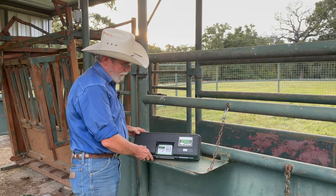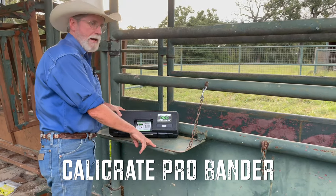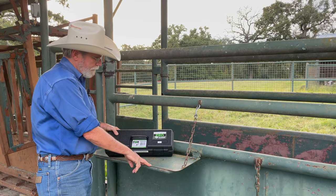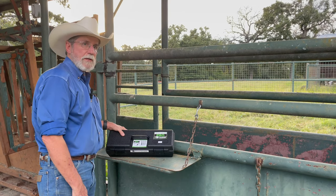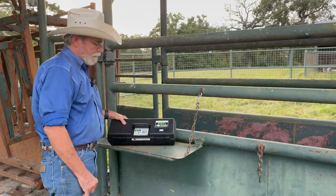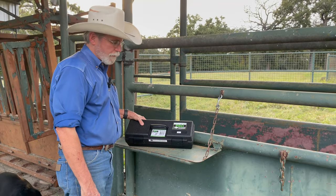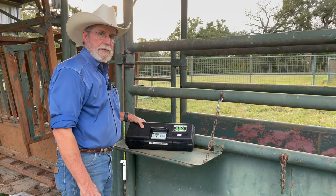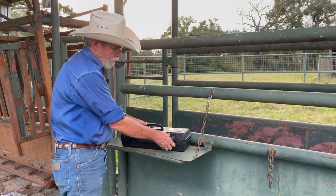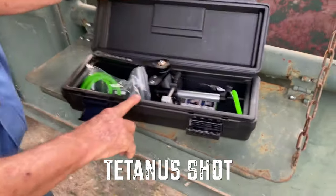I'm going to show today how to put a Calicrate Pro Bander on some bull calves. It is a device that allows castration without actually cutting the calf's testicles off. It cuts off the blood supply and the scrotum and testicles atrophy and basically slough off in 10 to 14 days. One thing you've got to make sure you do is give these calves a tetanus shot, or they could get tetanus.